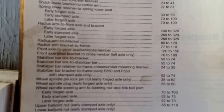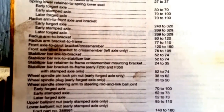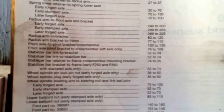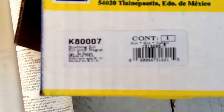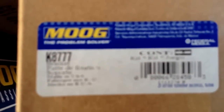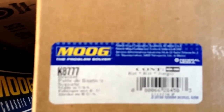Here are the torque specs according to the Haynes manual — you can pause to get those values written down. Here is the part number for the bushing kit: K80007. One bracket is K8776, and the other bracket is K8777. Hopefully this helped you out, and good luck.